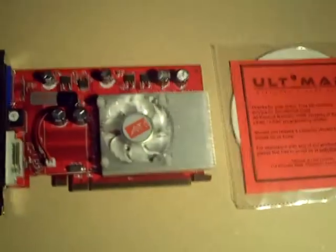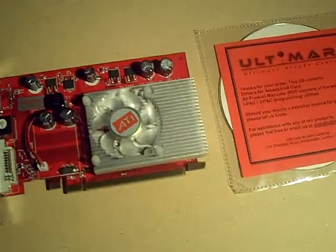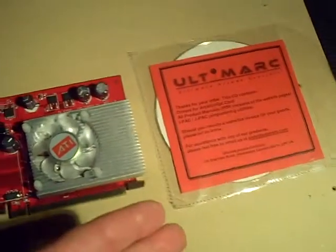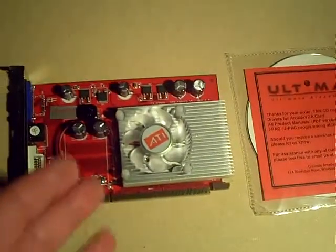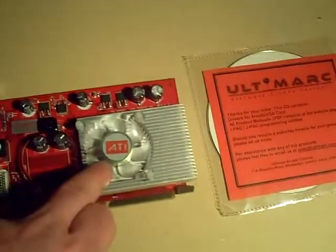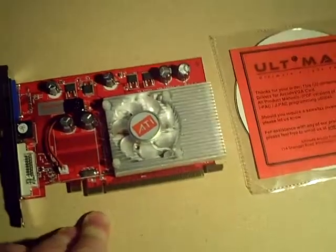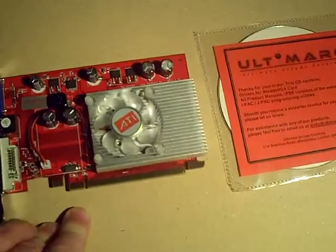Hi, this is Epix and this is my review of the Arcade VGA2 graphic card. What you see here is what you get when you order from Ultimark in the UK. It's basically an ATI card, and you can even see here on the fan the ATI logo is still present. This particular card is the PCI Express version of the Arcade VGA card, and it's originally an HD2400.